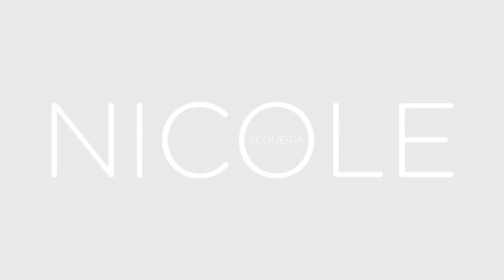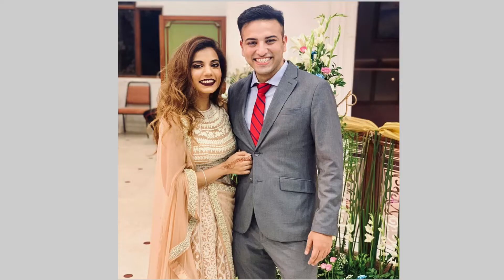Hey guys and welcome back to my channel! Today I thought I'd do this makeup tutorial for you. I recently went to a friend's wedding and I wore this gorgeous pink Indian outfit designed by my friend Manali, and this was the makeup look I did. A lot of people were asking me what products I used to get this look, so I thought I'd do a little makeup tutorial. I really hope you guys enjoy this video — if you want to know how I got this look, keep watching!